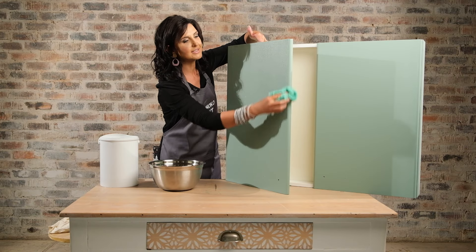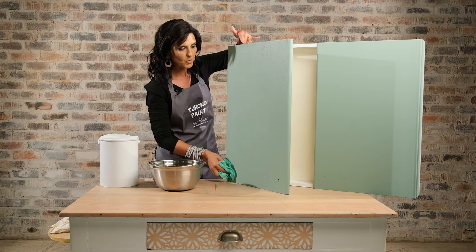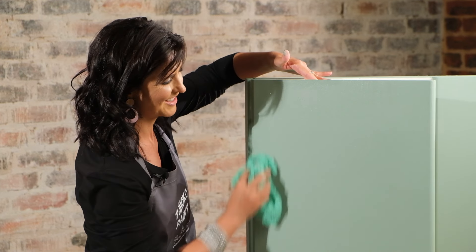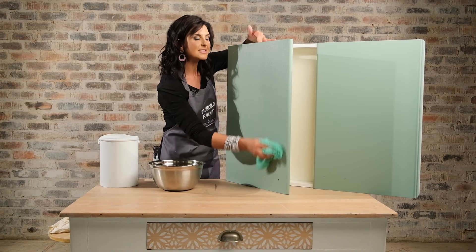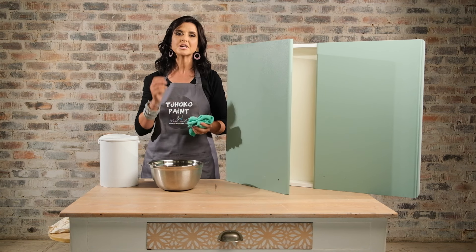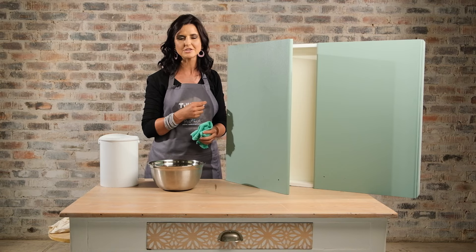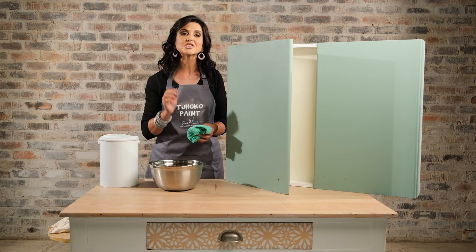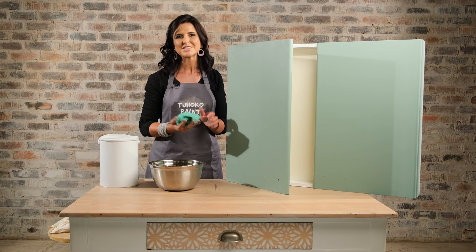The nice thing about the glaze is that it is water-based, so at any stage if you want to change the colour of your cupboards you can just paint over the glaze again. It gives a beautiful subtle satin finish to your surface, and if you want you can add a second coat — wait at least 30 minutes between coats. If you see any streakiness, that means the application didn't happen evenly, so simply wait at least half an hour and redo the application.